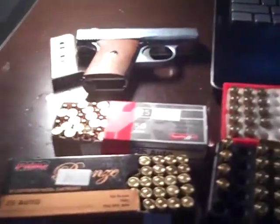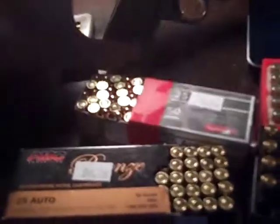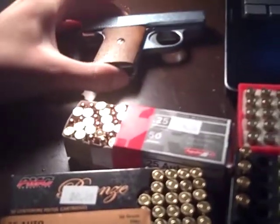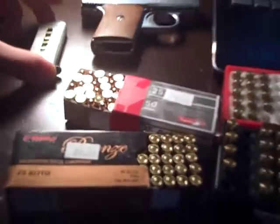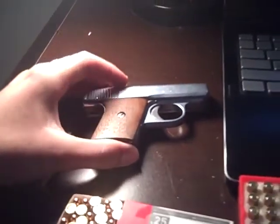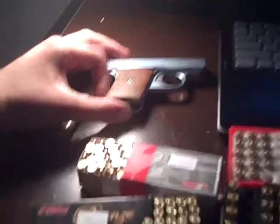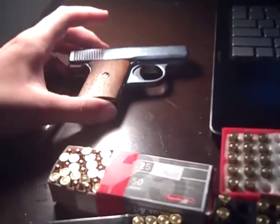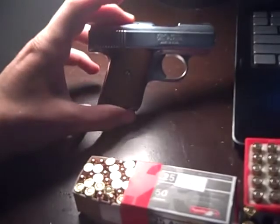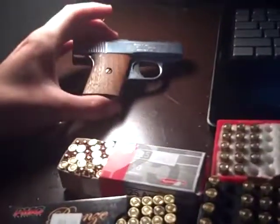A lot of people say these Ravens are unreliable, finicky. Maybe a 25 auto pistol is probably the worst gun you can have. I disagree. You'll probably take this with you more places than you would your 4.5 inch barrel Glock, or CZ, or SIG, or whatever. Like they say, a 25 in the pocket is better than the 45 left at home. And I agree with that.